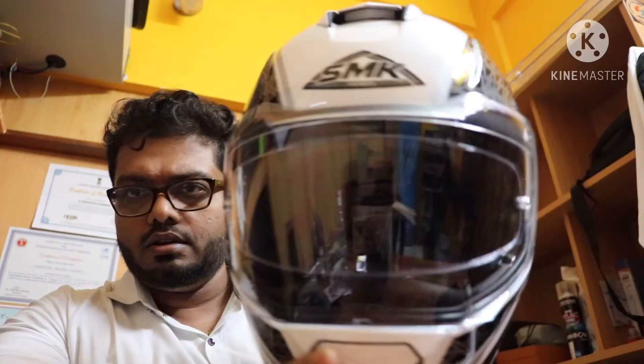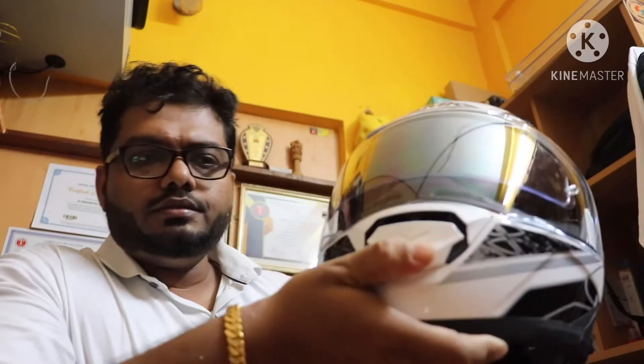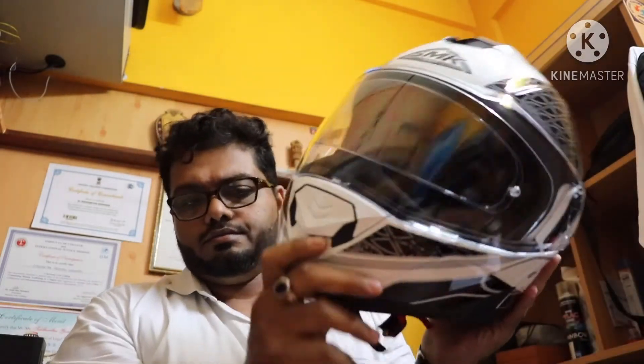The graphics are very nice. You can also lock the visor. The ventilation is great, and the hard shell is also well made.